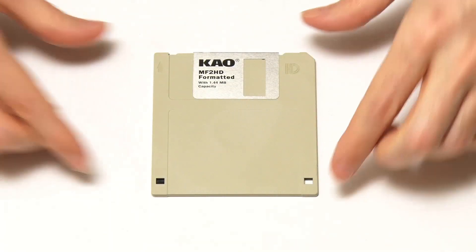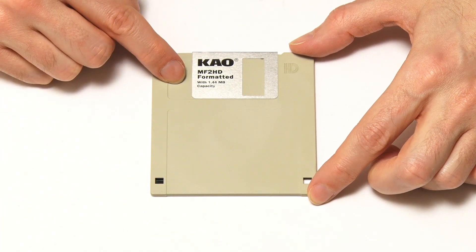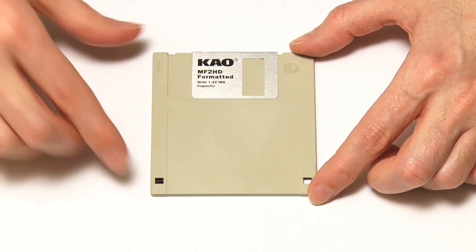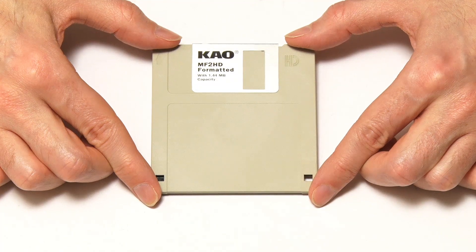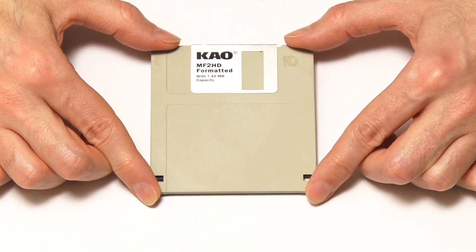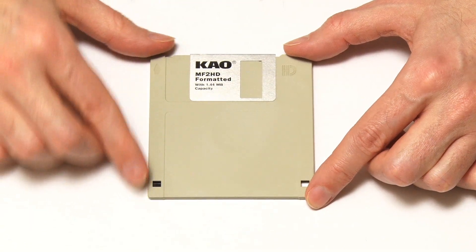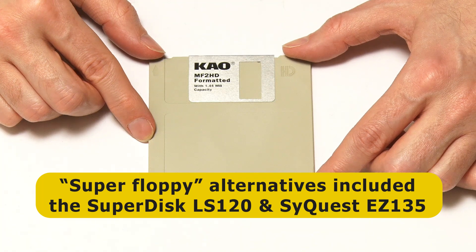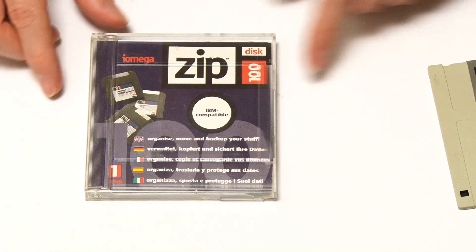Here we have a 3.5 inch floppy disk, which has a 1.44 megabyte formatted capacity. By the mid-1990s, this was by far the most common form of removable storage used with personal computers. But the capacity was starting to become a constraint, and so many companies started to develop what became known as super floppies — things like the Superdisk LS120, the SyQuest EZ135, and what became the market leader: the Zip Drive.